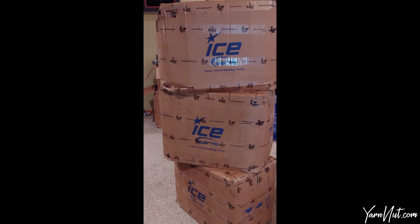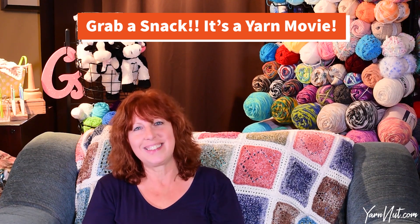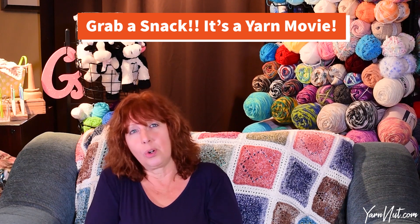Three boxes of yarny goodness! Hi, I'm Gia and I'm a yarn nut, yarn hoarder, yarn squirreler just like you. We have a massive 112-pound ICR unboxing today — three big boxes! It's so exciting. Everybody's been so great ordering so much yarn and I hope you're enjoying it as much as I do. Any new yarns that you haven't seen before, I hope you'll let me know what you think of them. I'm having a lot of fun discovering all this yarn.